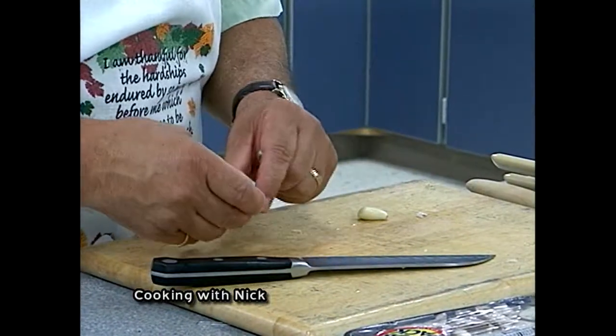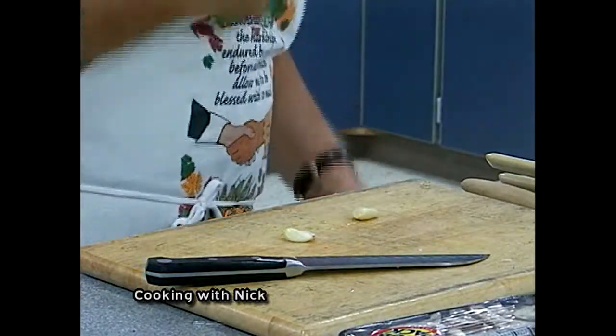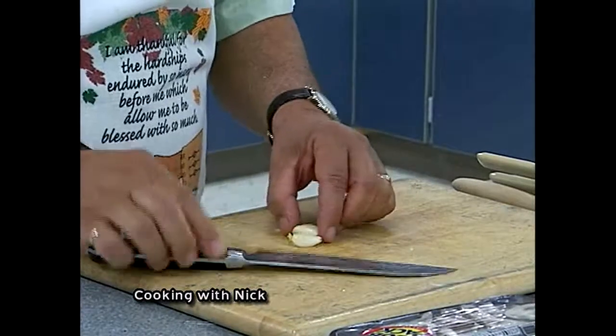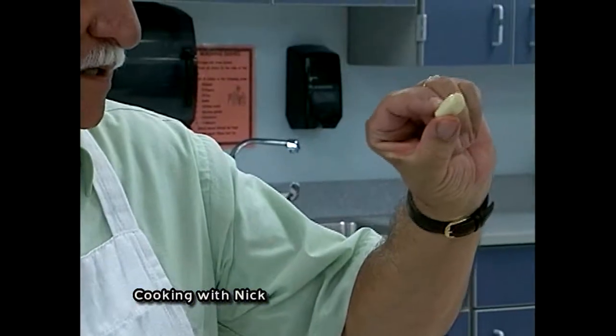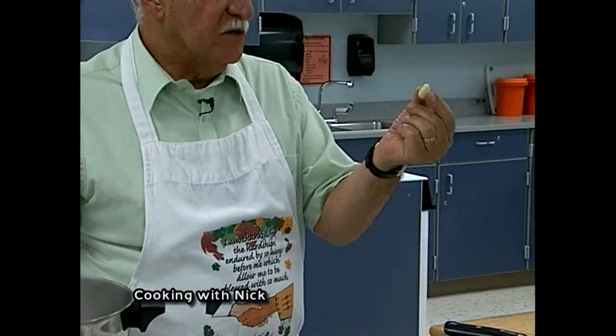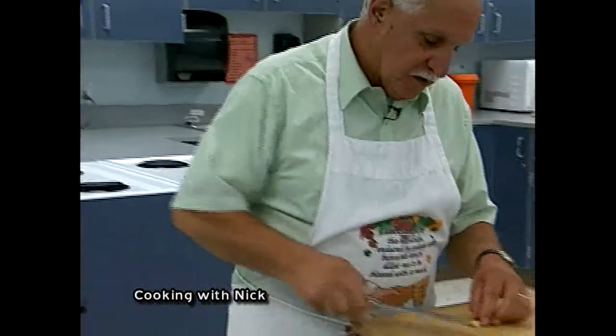If you have people in your house who like the taste of garlic but get agita from eating it — where you taste the garlic afterward — put the whole clove in, sauté it, and then at the end just take it out. You'll have all the garlic taste without the garlic pieces in there. Does anybody in here get agita? Nope — too bad.